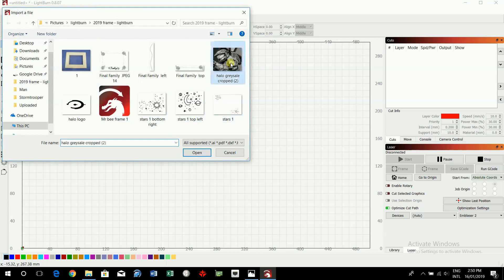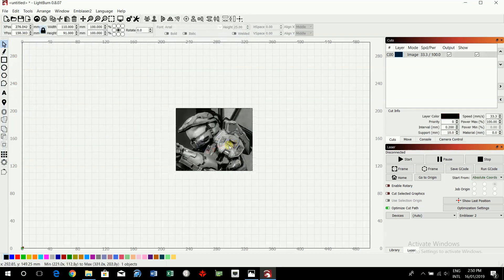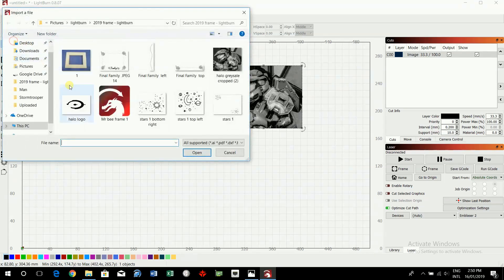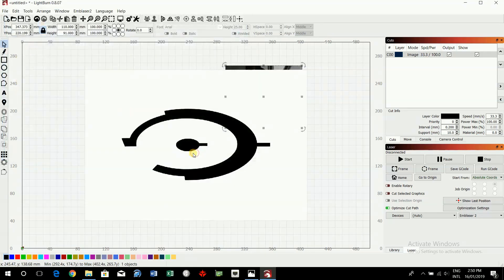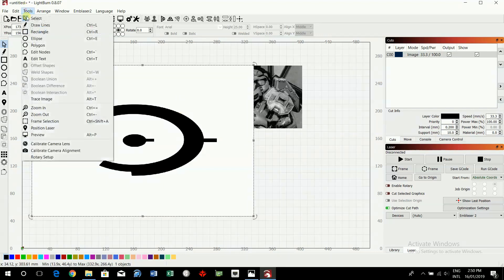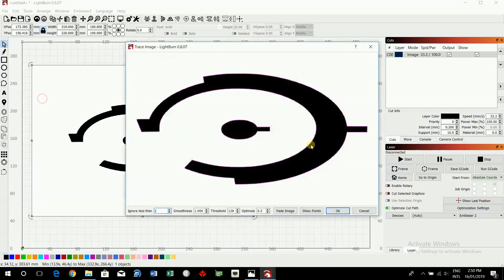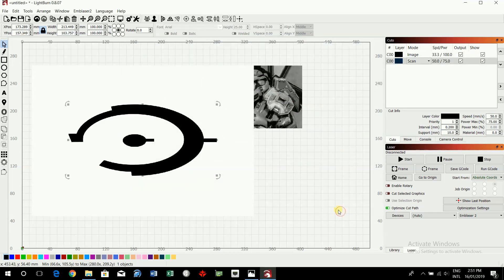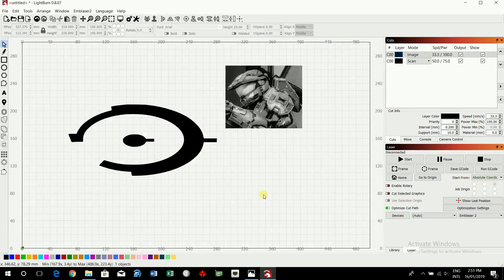Go to File > Import to bring in your images. We're going to import the Halo logo image file. We want to do an image trace on it, so go to Tools > Trace Image. The pink outline shows what's being traced and it looks really good. I'll leave a link in the description to a Lightburn video that shows this in more detail. Move that out and delete it.